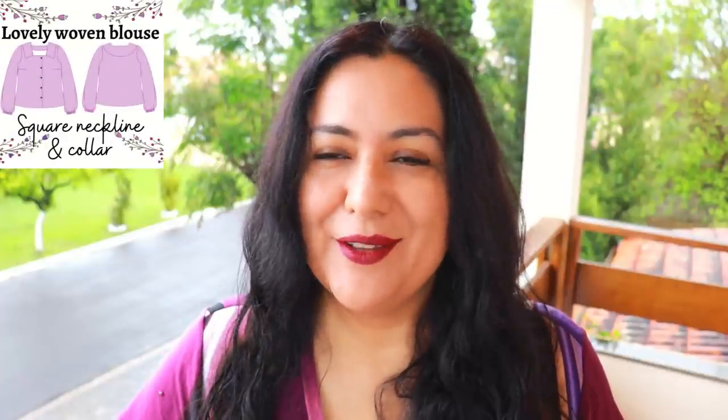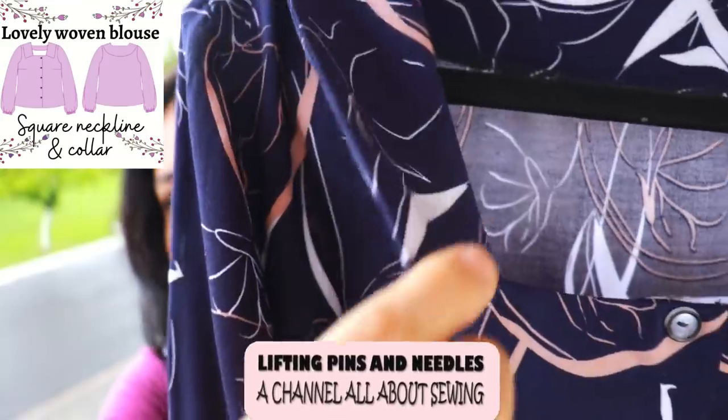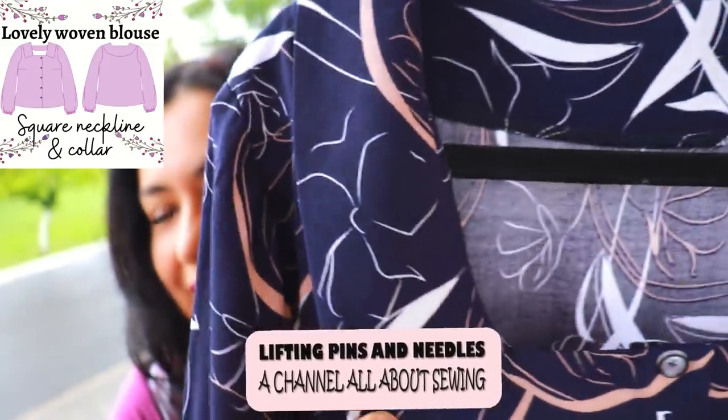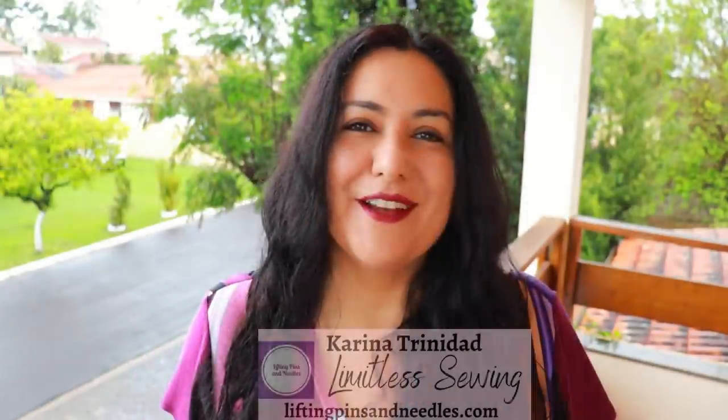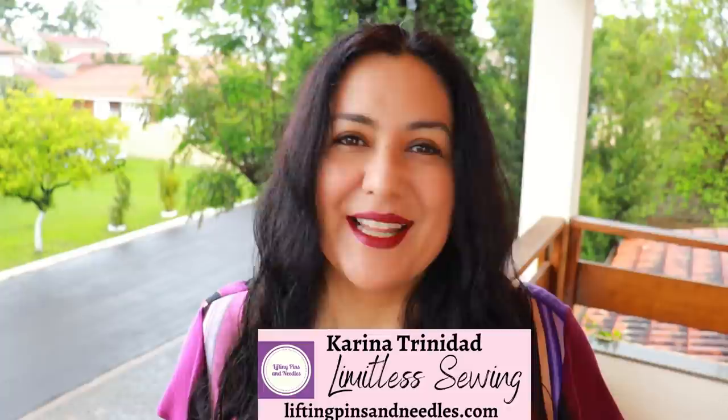Today I have a woven blouse to share with you. It has a really nice square neckline, different to typical necklines. You can opt to put a little collar in between this neckline — very nice. Stay with me to see all the details. Hi sewing friends, I'm Karina from liftingpinsandneedles.com, welcome to this channel that is all about sewing — limitless sewing.